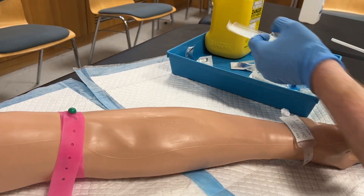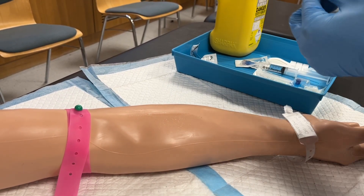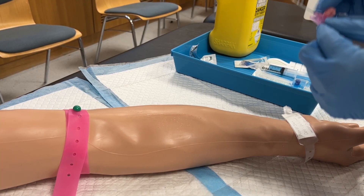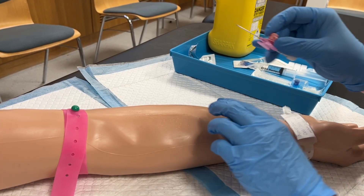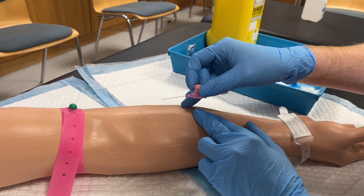Ensure that the bevel is facing up, and in this particular model that the wings have been extended. You will notice me use my non-dominant hand to pull tension in the skin and stabilise the vein, while the ring finger of my dominant hand allows me to stabilise my hand against the patient's arm.